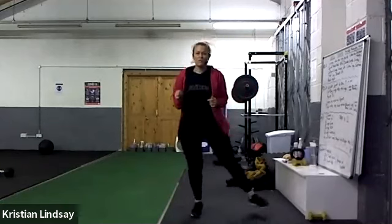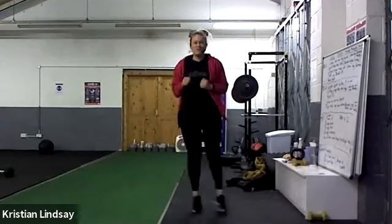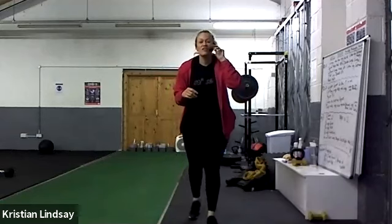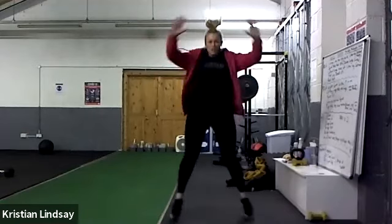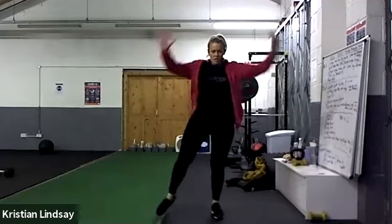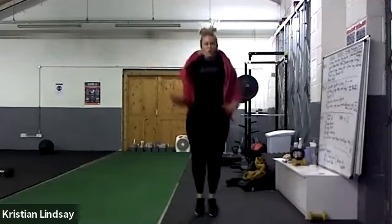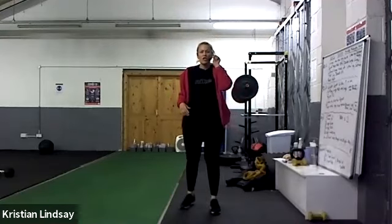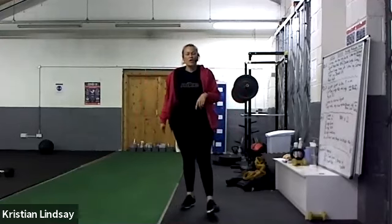That's it, keep going. You can do a single single double if you want. Four, three, two, one - we're gonna take it to some jacks now. Half jacks as an option as well, you can do full jacks or you can do half jacks. Don't need to get too warm because I'm gonna get you warm anyway.